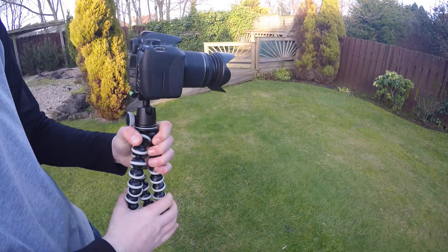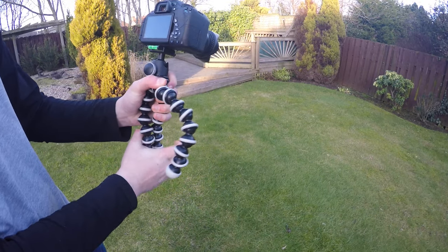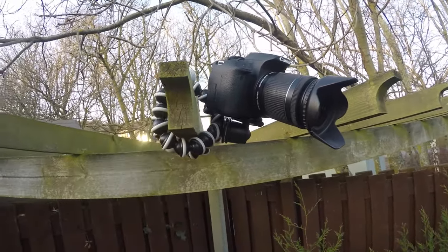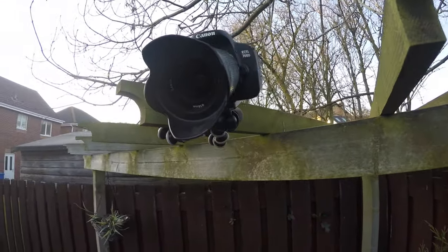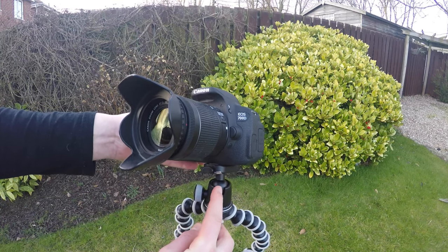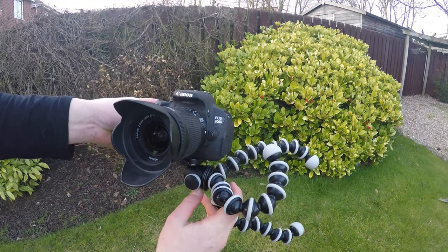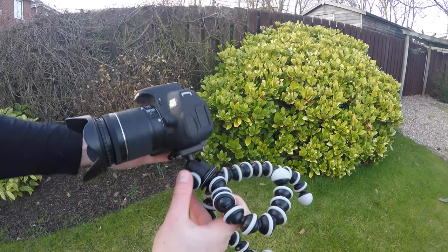The ball head is really useful because it lets you get amazing positions and angles — you can move your camera however you want it positioned. Without it, your camera would have to face whatever direction you've mounted it, with no ability to turn or twist it. Honestly, the ball head is an essential item; without it, this tripod isn't that great.